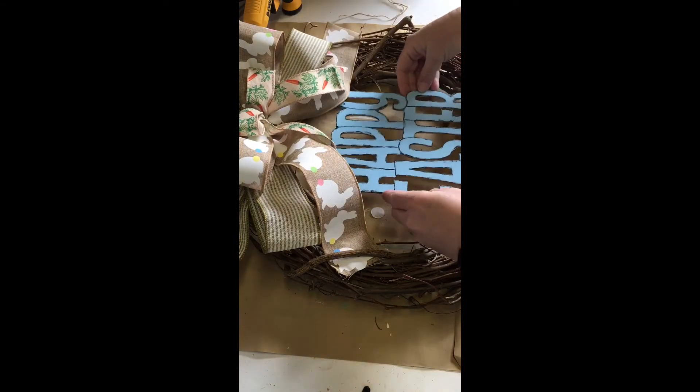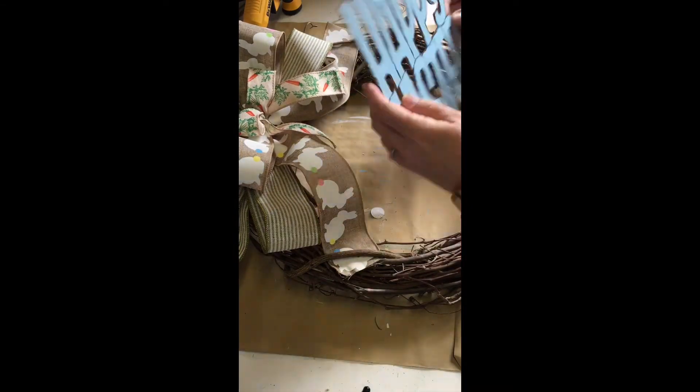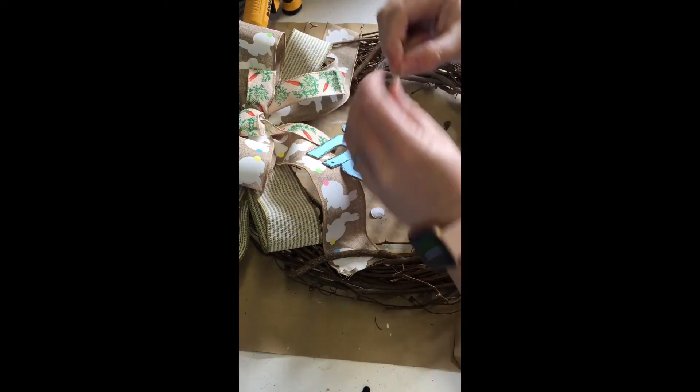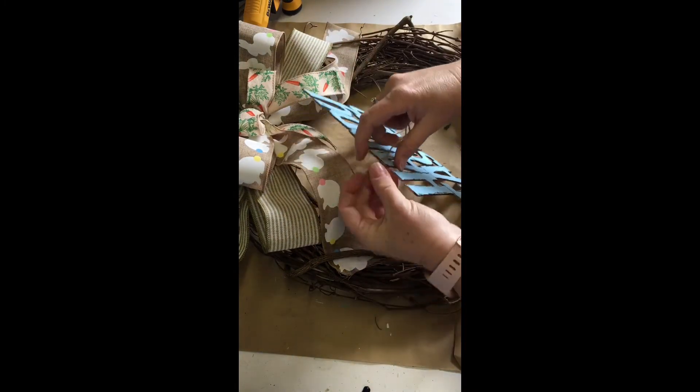With my bow in place, I determined how far down I wanted my happy Easter sign to be. I restrung it with the original twine and tied it to the center of the wreath.